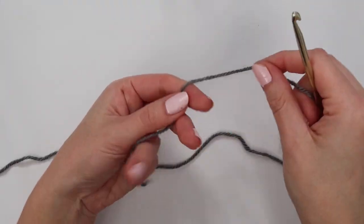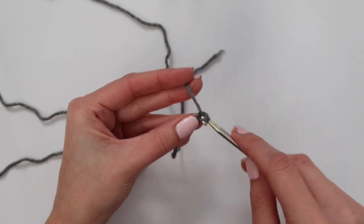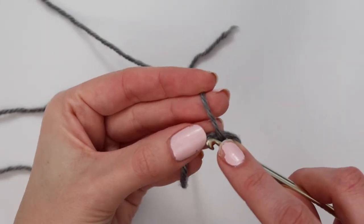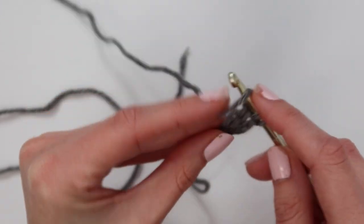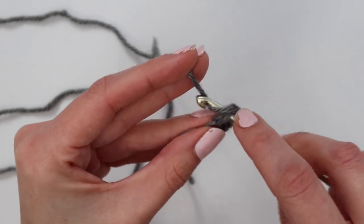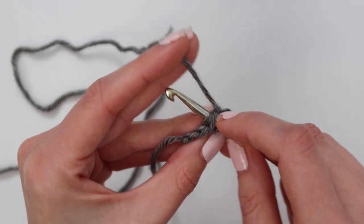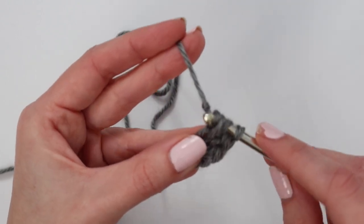Once the sleeves are seamed on, make the pocket insert. Grab your hook and a new piece of yarn, create a slip knot, and start the first row with a foundation double crochet: chain three, then yarn over and insert your hook into the back bump of that very first chain, yarn over pull up a loop, yarn over pull through one, yarn over pull through two, yarn over pull through the final two — that's one foundation double crochet. Insert your hook into the bottom of that first stitch and repeat for a total of 18 foundation double crochet. Alternatively, chain 20 and work one double crochet in the third chain from the hook and in each chain across for 18 double crochets.